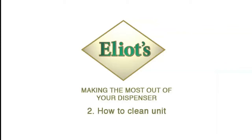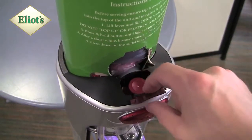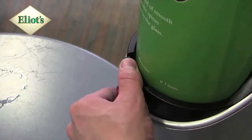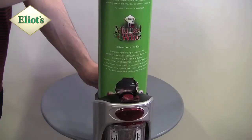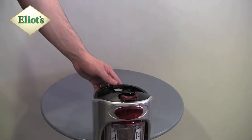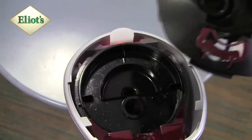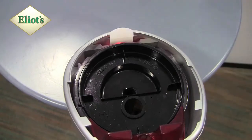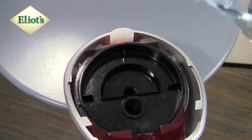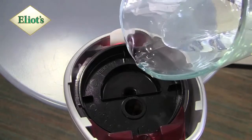Cleaning the dispenser. Flip the catch and remove your Elliot's tube out of the dispenser. Remove the black top from the dispenser. Pour approximately half a pint of water into the top of the dispenser.